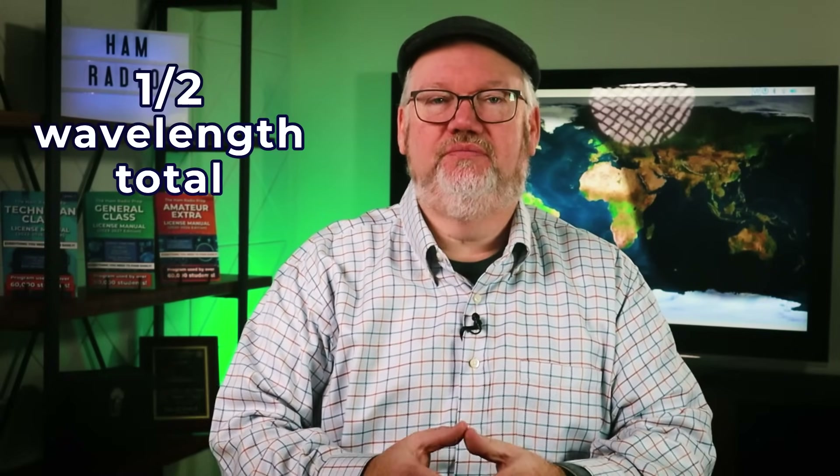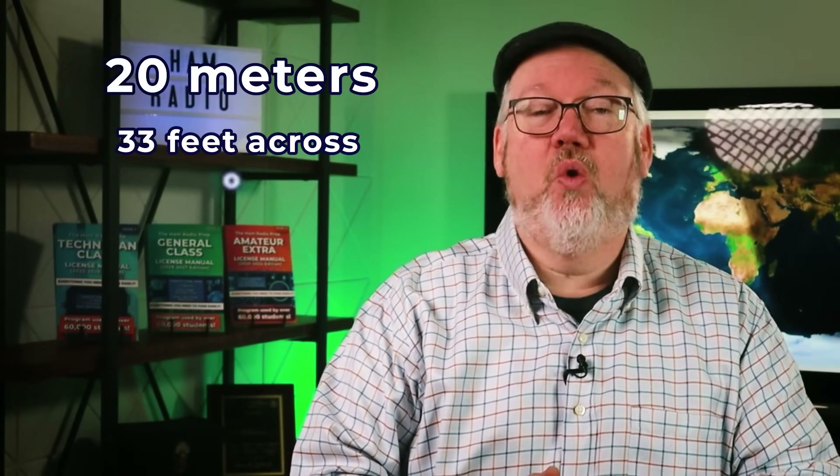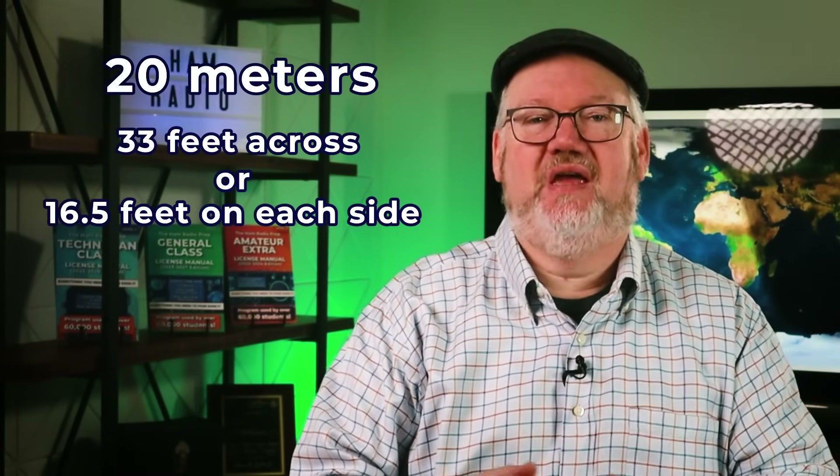The wires are usually one quarter wavelength on each side, making up an antenna with a half wavelength total. For 20 meters, that's around 33 feet across, or 16.5 feet on each side.